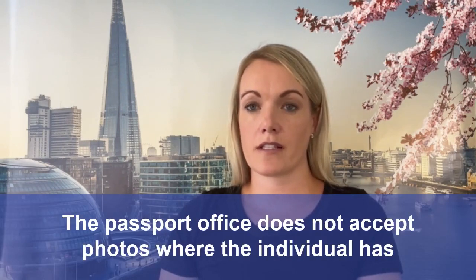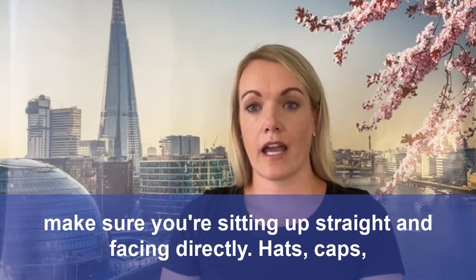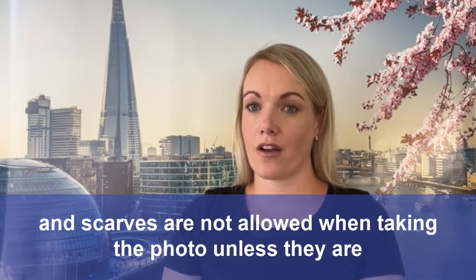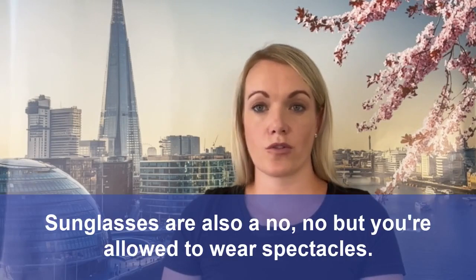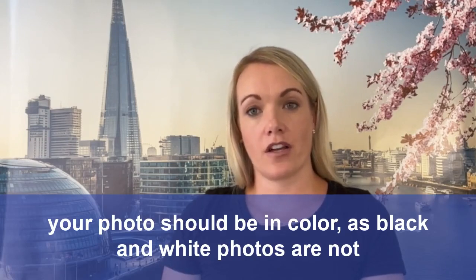The passport office does not accept photos where the individual has red eye. When taking your photo, make sure you're sitting up straight and facing directly. Hats, caps and scarves are not allowed when taking the photo unless they are specifically worn for medical or religious reasons. Sunglasses are also a no-no, but you're allowed to wear spectacles. Lastly, your photos should be in colour as black and white photos are not allowed.